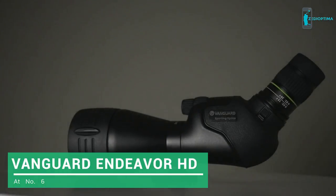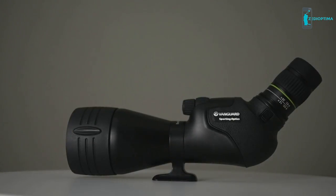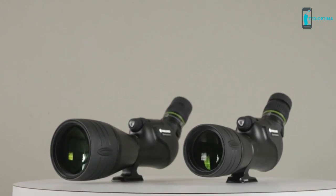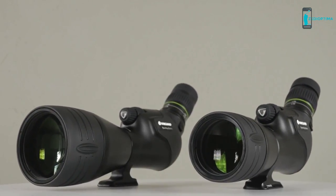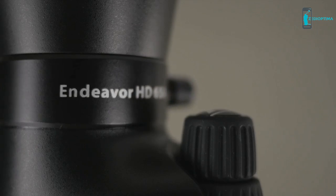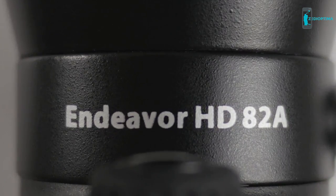Focus for a minute on the Endeavor HD series of spotting scopes by Vanguard, a top-of-the-line yet affordable optic that never compromises on quality. In fact, the Endeavor HD spotting scope is the most advanced piece of optical equipment Vanguard has ever produced. The Endeavor HD series includes the 65A and 82A models.